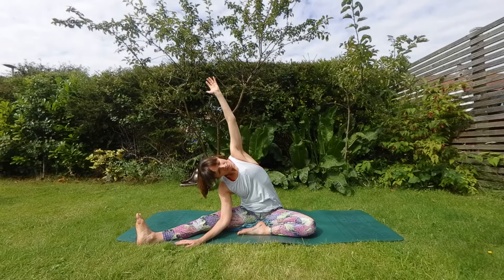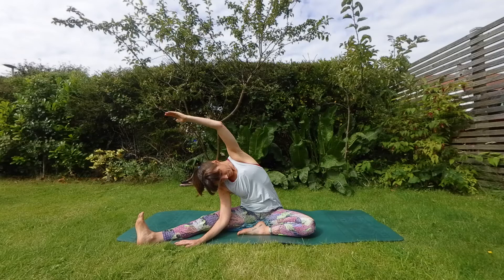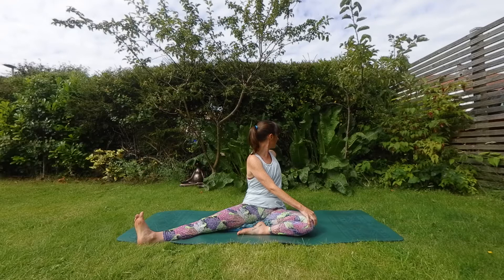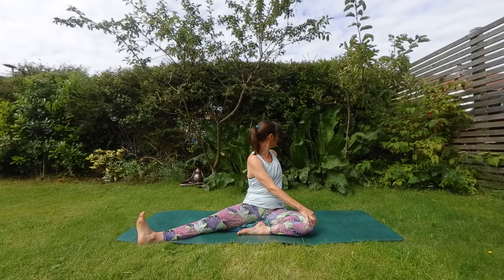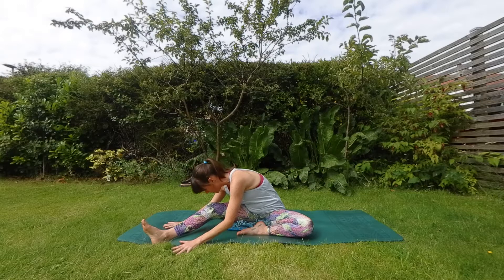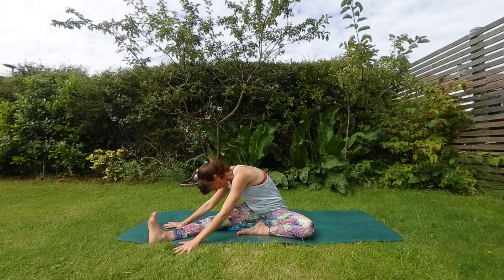A couple more breaths here. Gently guide yourself back to the middle. Fingertips find your knee, opposite arm behind. Take a twist. Inhale to sit tall and exhale to twist around. One more breath here. Gently guide yourself back to the center. Put a little bend in that knee, another nice big breath in. And this time as you exhale, soften yourself over your leg. Head finds your knee or somewhere down there. Relax that foot.